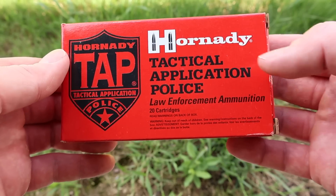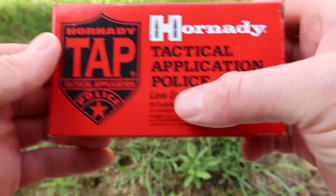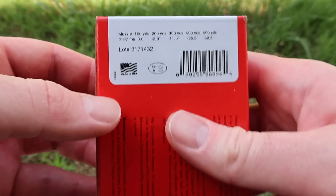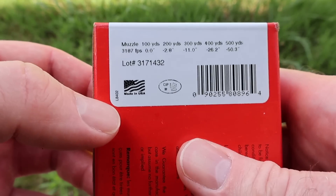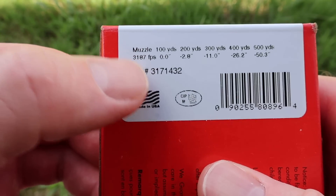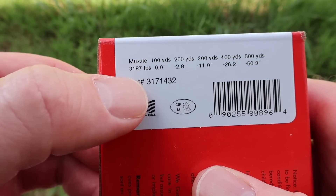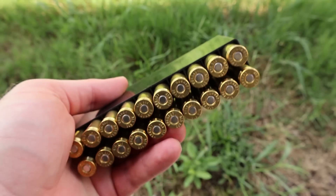Basically this stuff is meant for exactly what it says — tactical police use. It's meant to not over-penetrate and to be sort of frangible to prevent collateral damage. Here's your muzzle velocity: 3,187 feet per second. We will be shooting this from a 22-inch barrel Ruger American, so we'll see how close we get to that velocity.